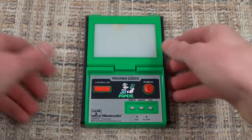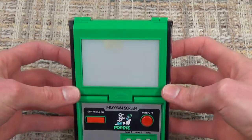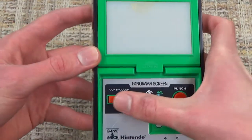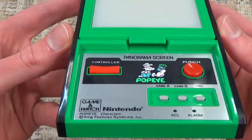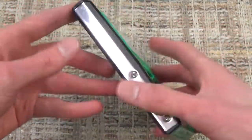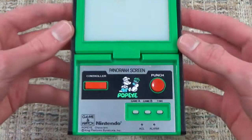Here we are up close with the Popeye Game & Watch, which looks a lot like the Donkey Kong Jr. one, except it has a green design instead of a white outside, and it does not have a D-pad, but rather left and right buttons, because that's the only movement required in this game. Otherwise it's pretty much identical to Donkey Kong Jr., if you saw that review.